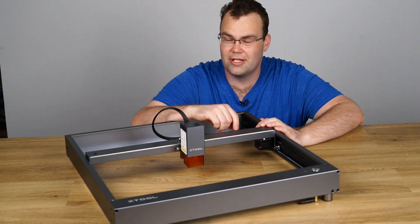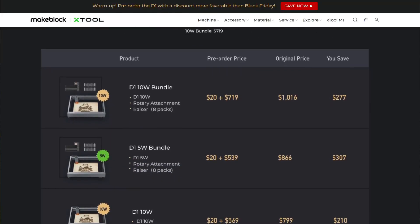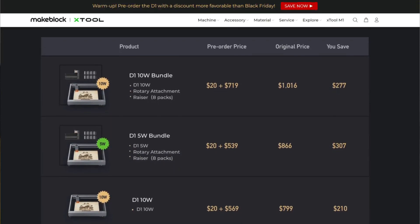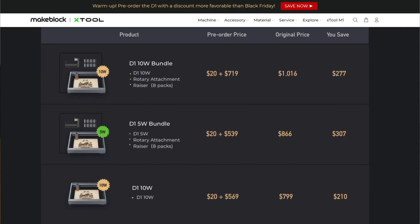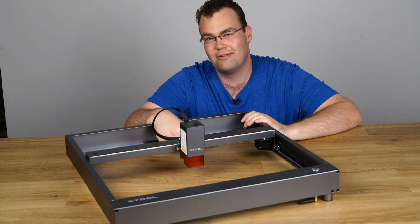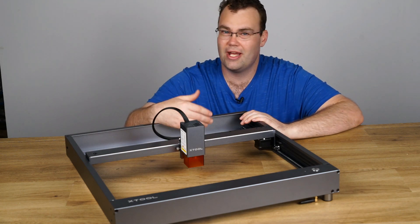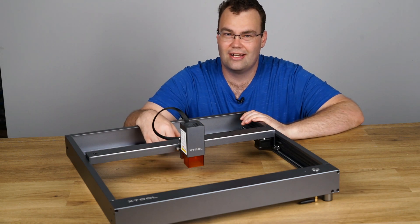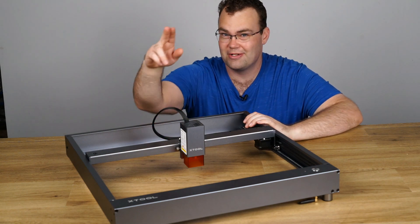If you're thinking about purchasing a D1, now has never been a better time because right now they are having a Black Friday sale. You can pick up the 5 watt or the 10 watt version of the D1 at a heavily discounted price. There will be an affiliate link down in the video description, and if you use that I get a small kickback at no cost to you, which helps keep my channel afloat. That would be much appreciated.